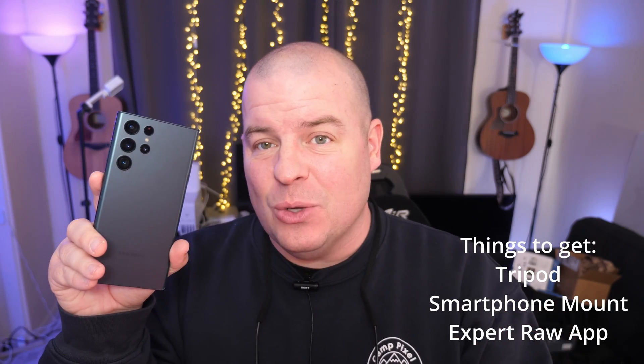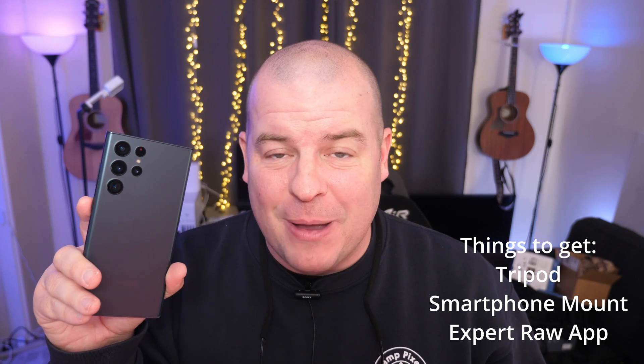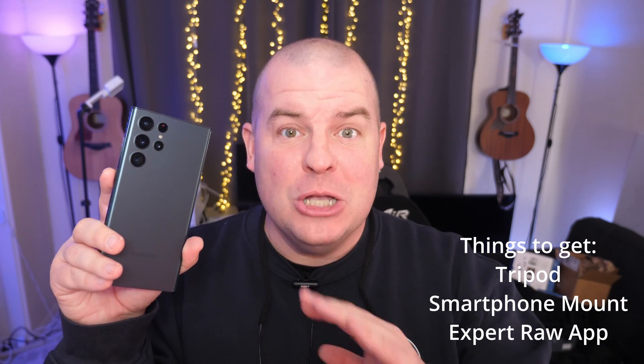To make things easier you should get a tripod, because you want a really steady photo. I'll list the one I'm using down below — it's really inexpensive. You're also going to want a phone mount. Total, that stuff is like 20-30 bucks. And you'll need a Galaxy S22 Ultra phone.